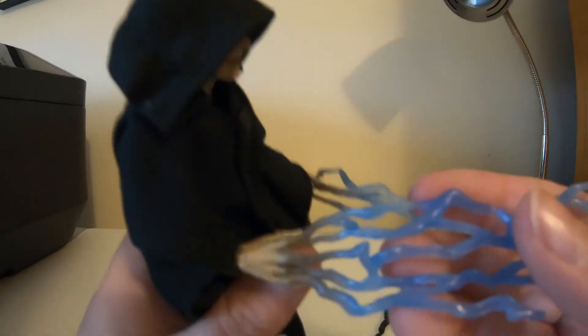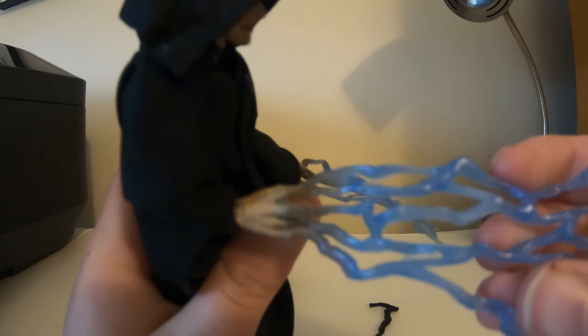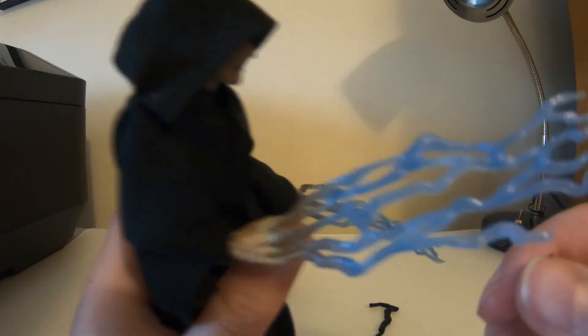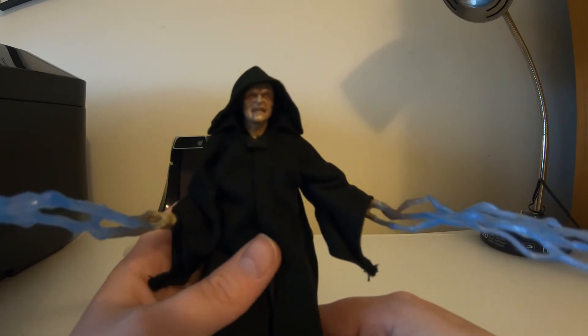The only complaint is that his fingers are turning into the lightning rather than his hands spewing out lightning, but whatever — it still looks good and it's creepy like always.